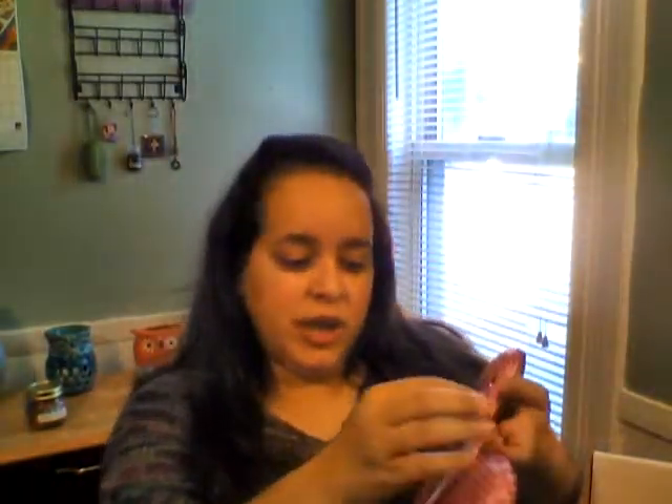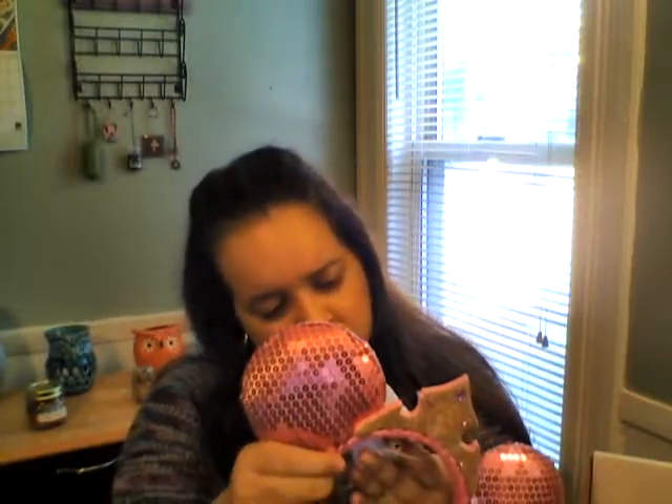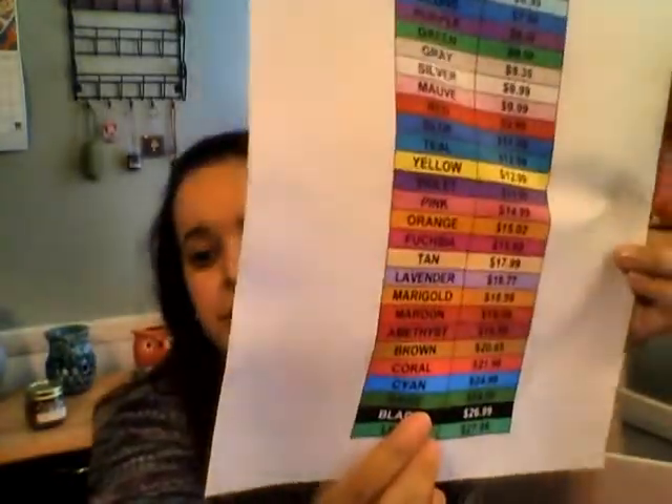Let's start with this — it's the Mickey ears, you guys! It is a Sleeping Beauty Mickey ears and it is in the color cyan. These usually start at $25, and the color cyan on the price sheet says $24.99, so yeah, right on.